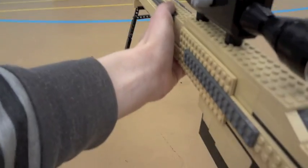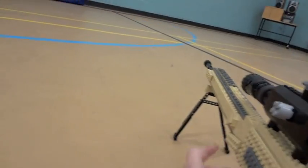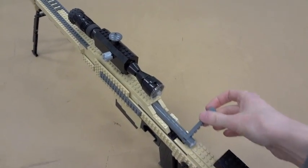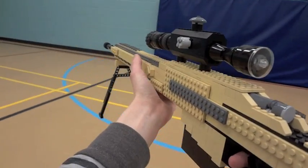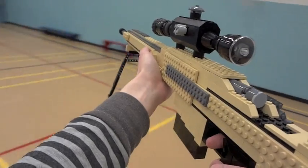And I can go do some 360 no-scopes with it, going prone with it here. Something sweet to display or have in a game room. It's got a bolt as well as the scope — took a few specialty pieces for that. Clear pieces, a few technic pieces for the bipod.